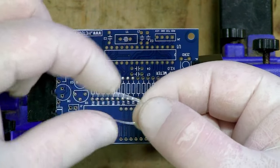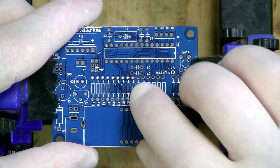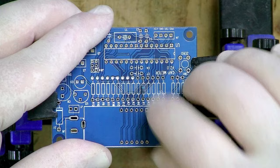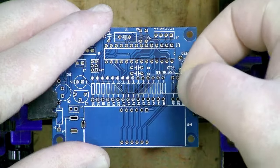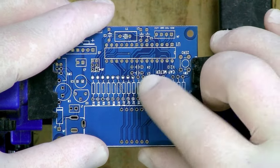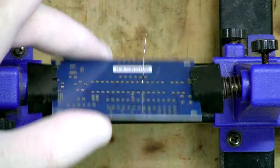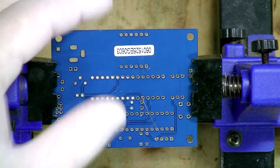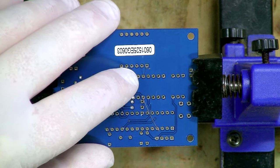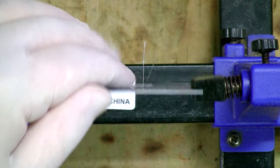I'm going to get one of these resistors, bend the pins, and feed it into R1. Resistors aren't polarized, so it doesn't matter which way around you put them. Once it's in position, I want to make sure it doesn't fall out when I flip the board over, so I just grab the pins and bend them slightly — just enough to stop the component from falling off until I solder it. I prefer not to bend them completely flat, because if you accidentally put the wrong component in, it's much harder to desolder.